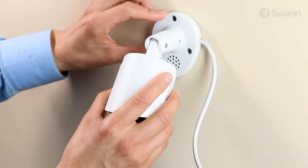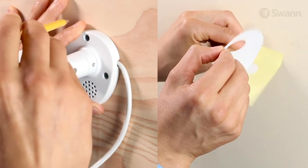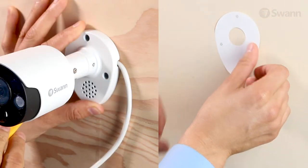Begin by positioning the camera in your desired location. Then peel and stick the mounting template in place, or mark the location of the mounting holes using the base as a template.